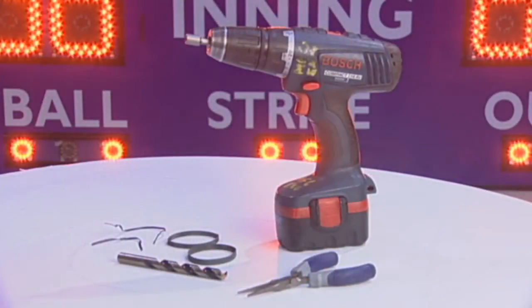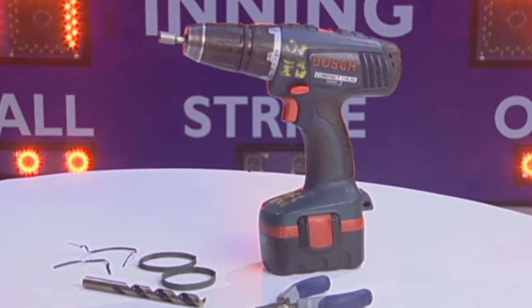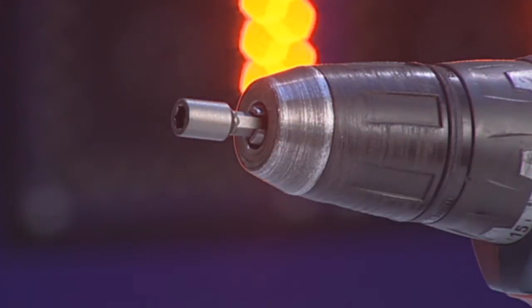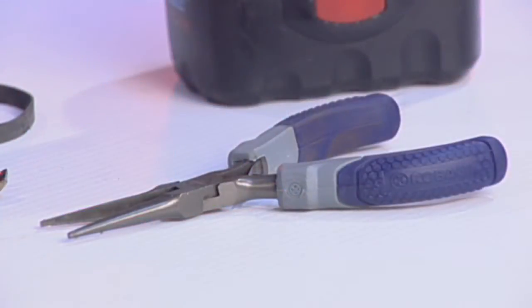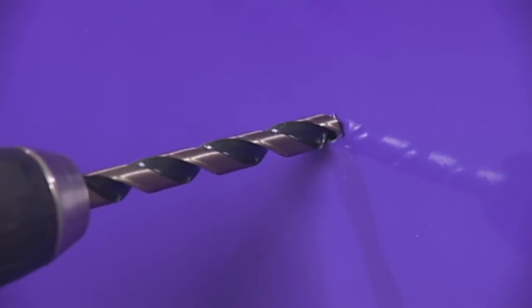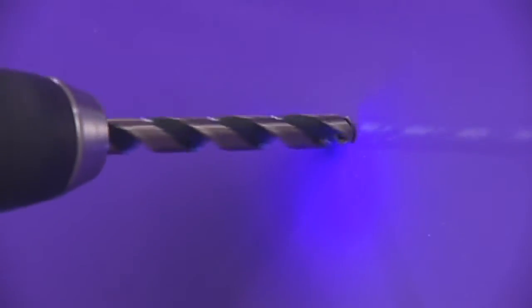The tools you will need to replace a wireless receiver on an outdoor scoreboard are a cordless drill, a quarter inch nut driver bit for your drill, needle nose pliers, and a 7/16 inch drill bit to create a larger hole in the face of the scoreboard to accommodate the new wireless receiver antenna.